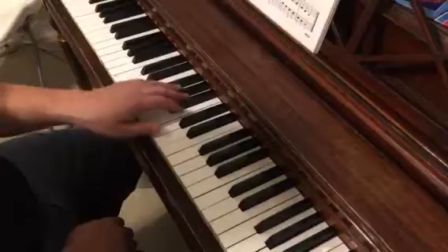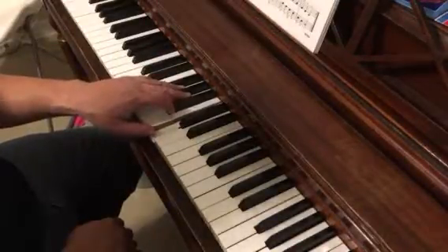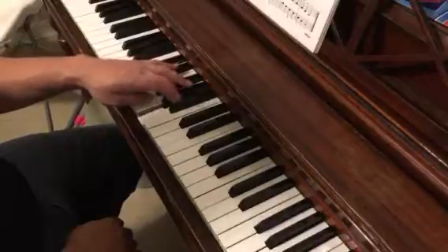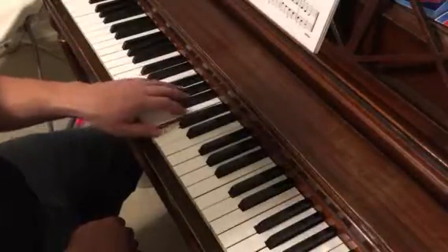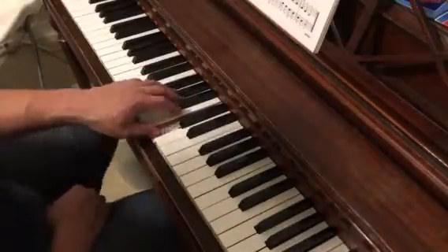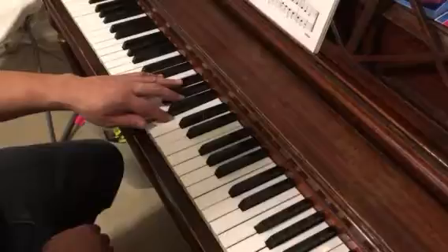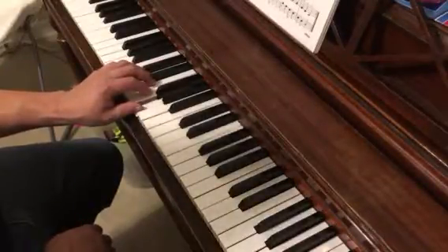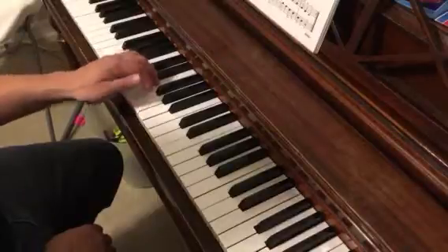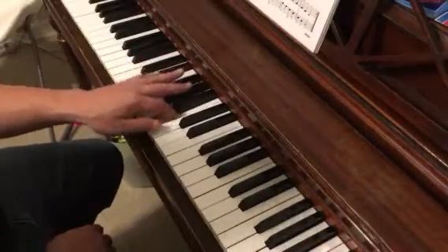Our left hand — for number two, it wants us to start one, then two, three, cross under. So your thumb, when we're going on number two, starts off in kind of like an F position. One, two, three, cross under one, and that puts us back in what's like a C position. Now doing that backwards: G, cross over, A, B, C.